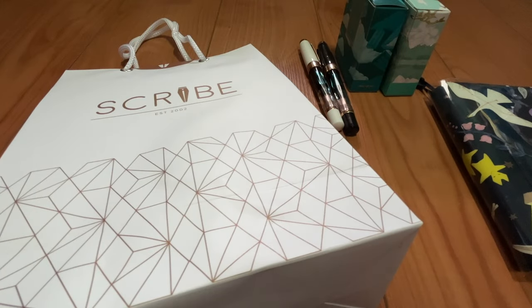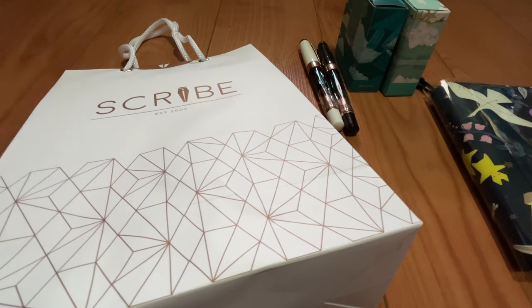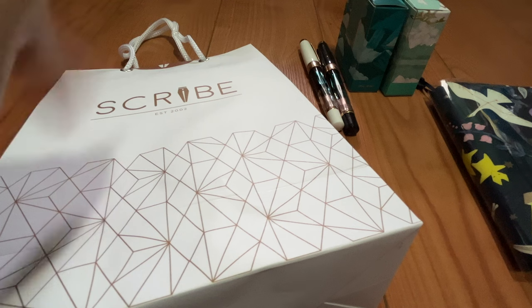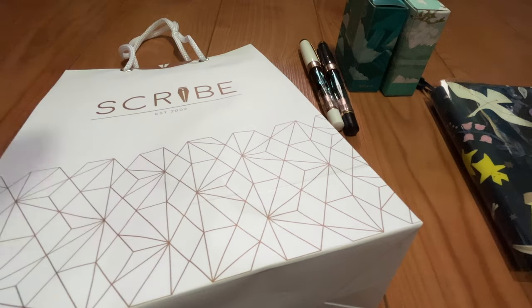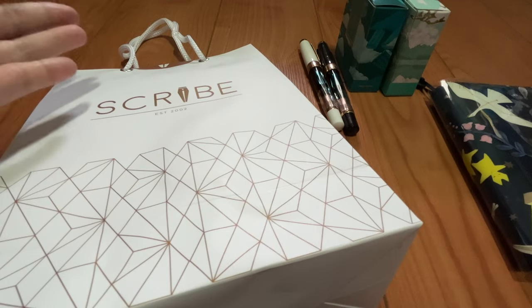Hi guys, welcome back to my channel. In today's video, I will be sharing with you what I got for my birthday and maybe we will do some swatching and testing. So if you're new here, my name is Karen. I am a lefty who loves fountain pens, fountain pen inks, and journaling. Today I will be sharing with you what I got for my birthday, like post-Christmas purchases.